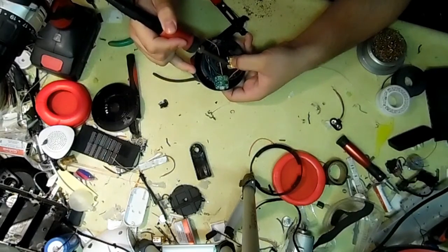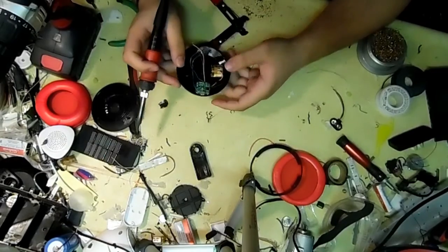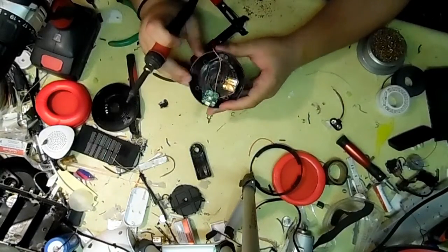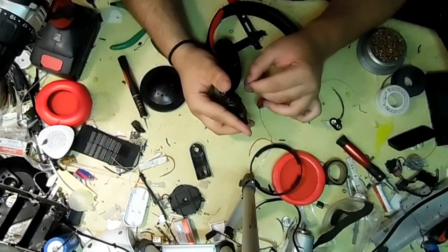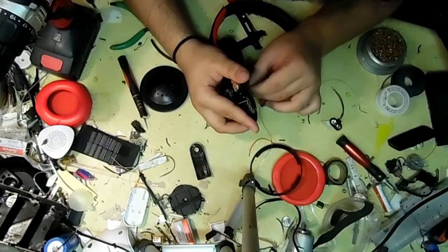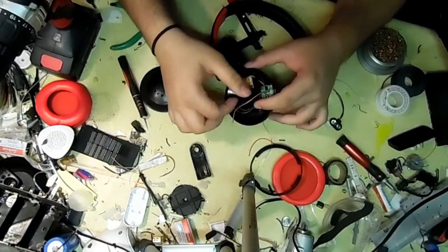I tend to save the battery for the last part of any project just to really make sure I don't short anything out and ruin something. Now I'm going to reassemble the cup — just re-feed the wire and screw it back in place.